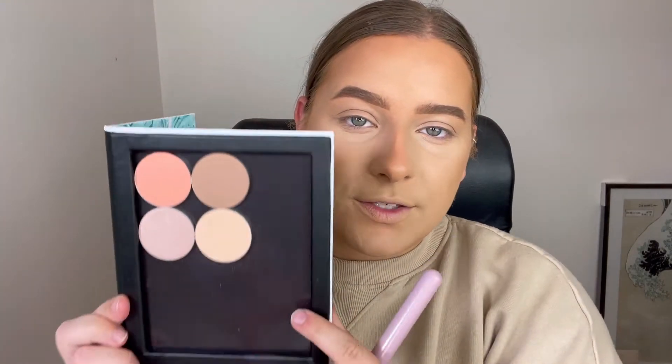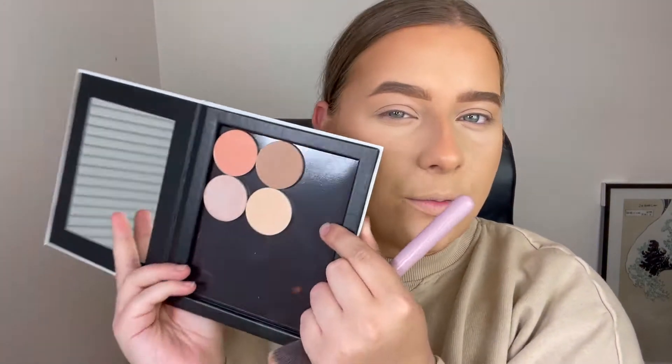Next up for bronzer, I'm going to go into the shade Paradise, which is this one here. I think this will complement my skin tone so nicely. I'm just going to start dipping in with a little angled brush — you really don't need much because these are very, very pigmented. I'm just going to start hitting this where the top of my ear is, patting this into the skin and taking this down towards my nose as well.